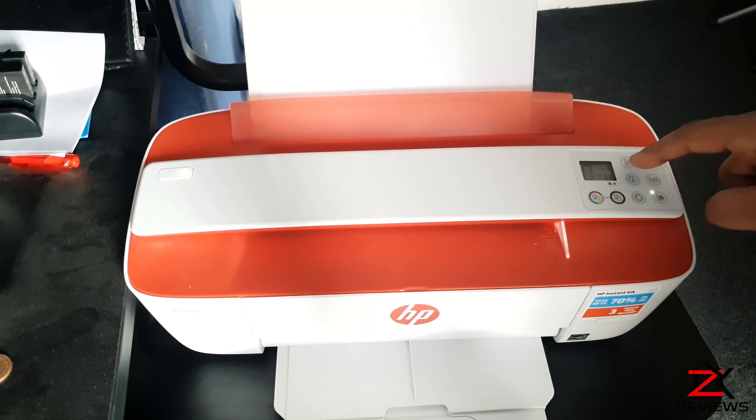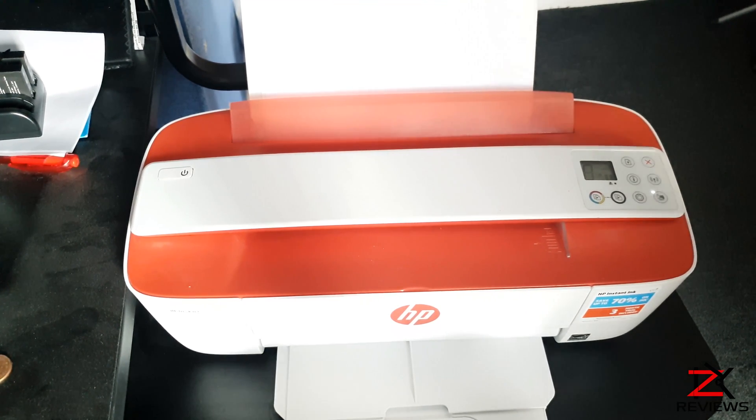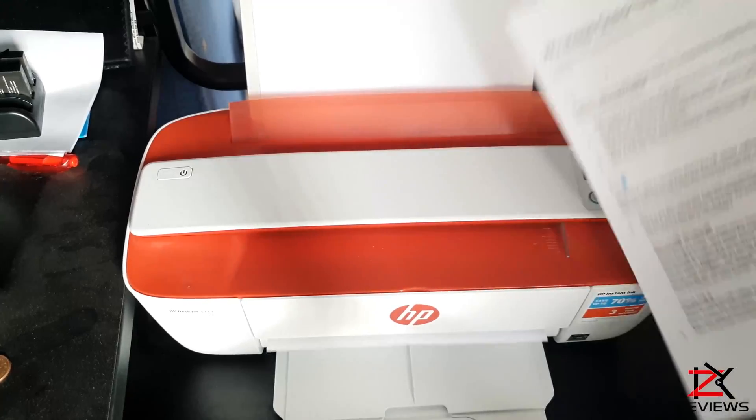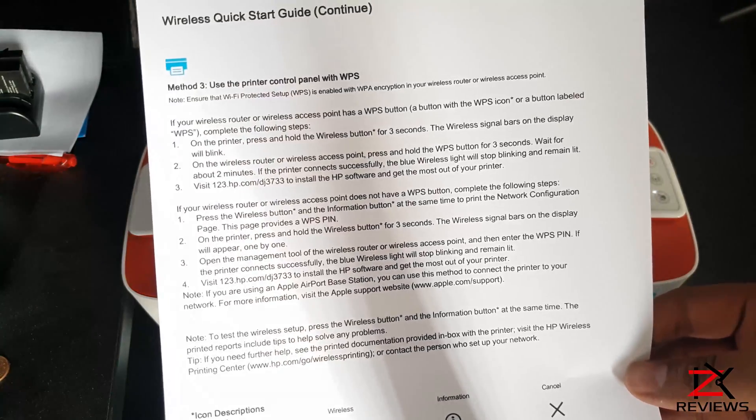Now if you wish to go with another wireless option, click and hold on the information button for 3 seconds and it will print out the wireless quick start guide, which you can then use with software or WPS to connect.